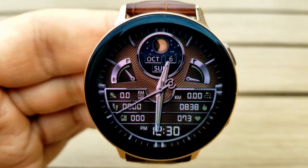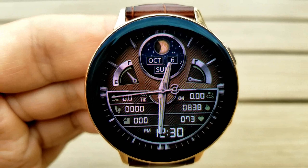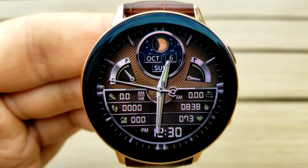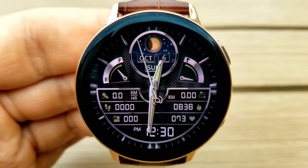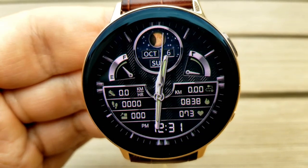In the bottom half of the face, you have your speed, step counter, and floors climbed on the left, and your distance moved, calories burned, and heart rate are all shown on the right. Finally, this one comes preloaded with a total of eight app shortcuts.